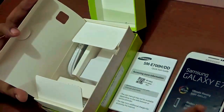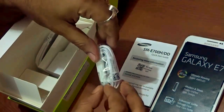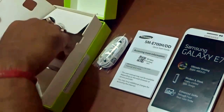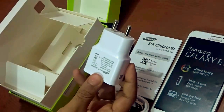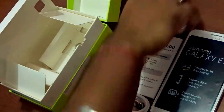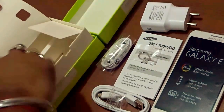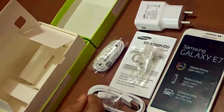The headphone Samsung is providing is very high quality — you can see there are volume rocker buttons on the headphones as well as a button to accept or reject a call. Apart from that there is a standard USB cable, and the wall charger with an output of five volts. Importantly, there is also the SIM ejector tool, which I'll demonstrate shortly, and some earbuds so you can use them along with the headphones. These are all the things that come in the box with the Samsung Galaxy E7.